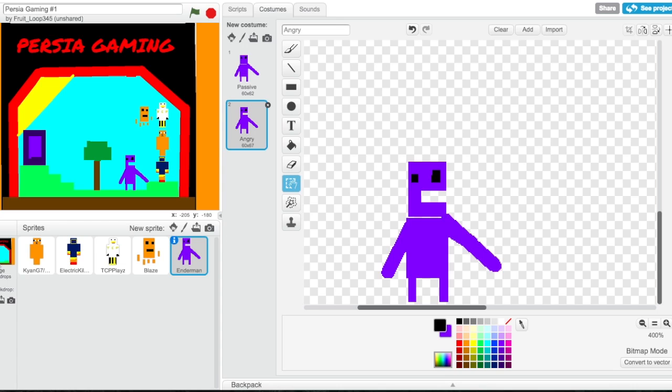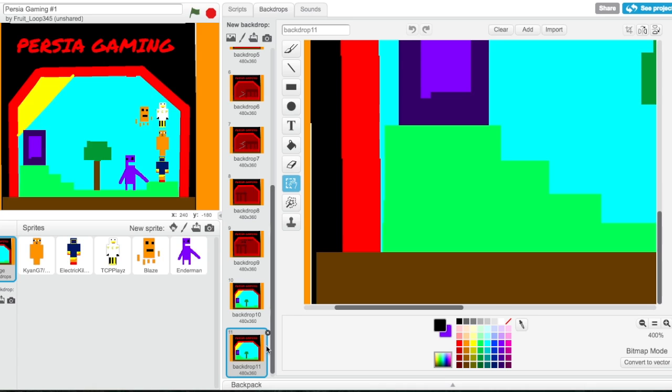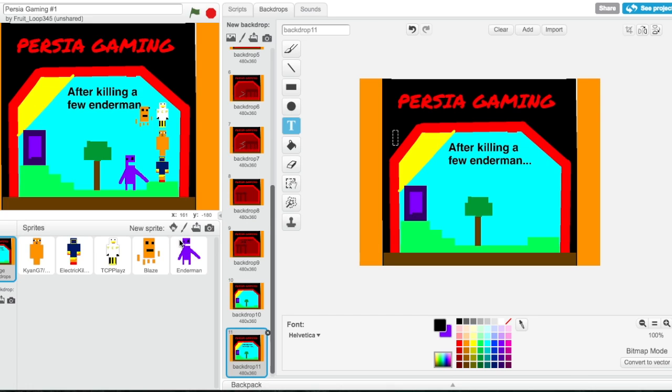Okay, then I'm going to go back to backdrops. I'm going to duplicate this one — first I'm going to zoom back out, get some text, make it black, and it's gonna say 'after killing a few endermen dot dot dot.' Of course, we're gonna add some more code later. Then we're gonna need a whole new backdrop, so let's duplicate this.